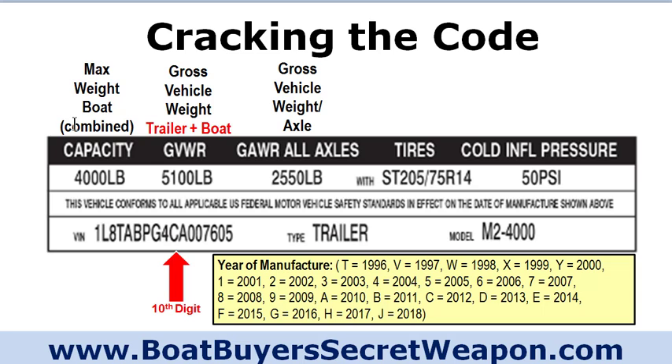Calculate your max weight. The GVWR — gross vehicle weight rating — is the total weight of the max capacity plus the weight of the trailer itself. So if the capacity is 4,000 pounds and the GVWR is 5,100 pounds, the trailer alone weighs 1,100 pounds. If you're going through a scale, you can get an exact measurement. The GAWR is the gross axle weight rating — take the GVWR and divide it by the number of axles. Also check your tires and tire pressure based on manufacturer recommendations.